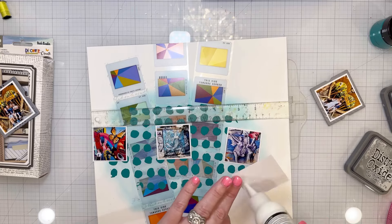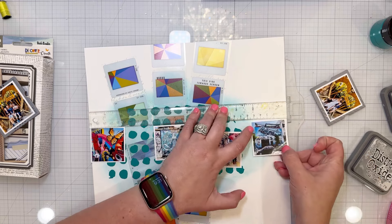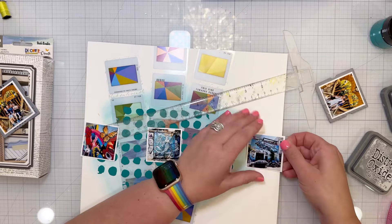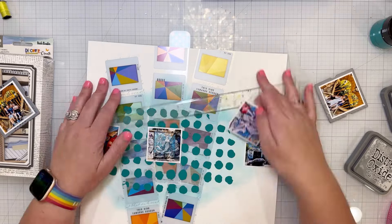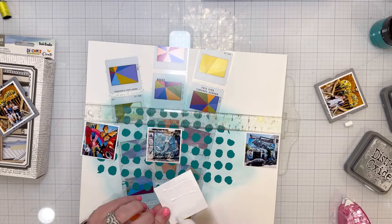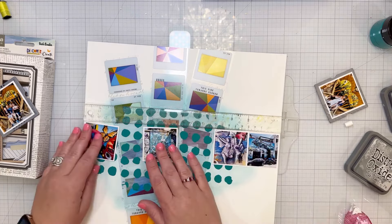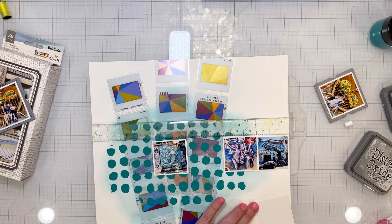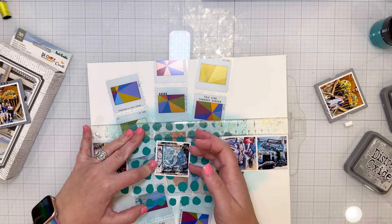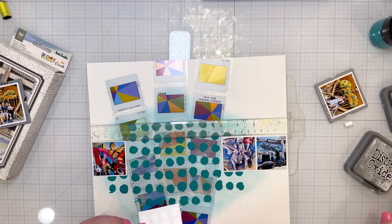These photos are from a street art and graffiti tour we took through Athens — I'm still working through my Greece trip. I love the photos and have lots more from the graffiti tour, but I wanted to emphasize my favorites. Our tour guide Eva is in one photo with my kids, and the four of us — my husband, kids, and I — are in the other photo I put on a frame.